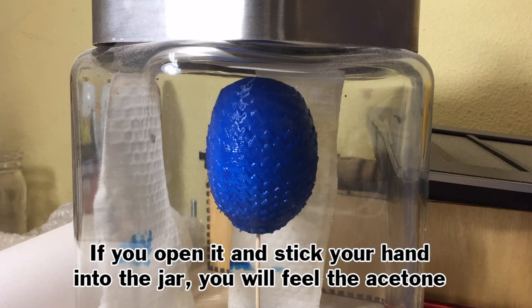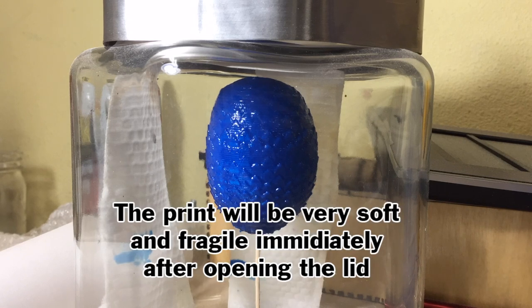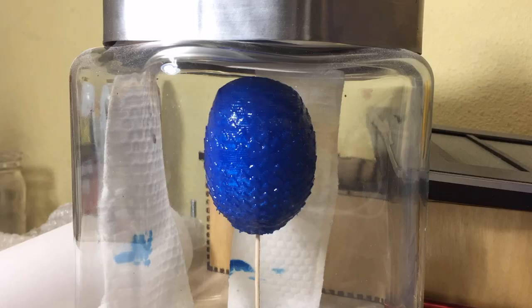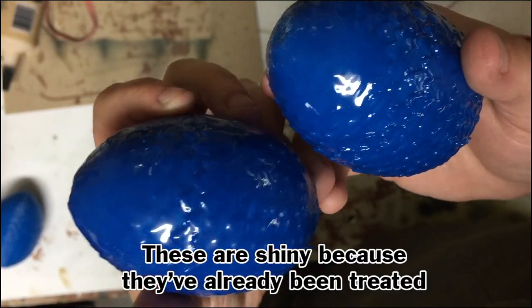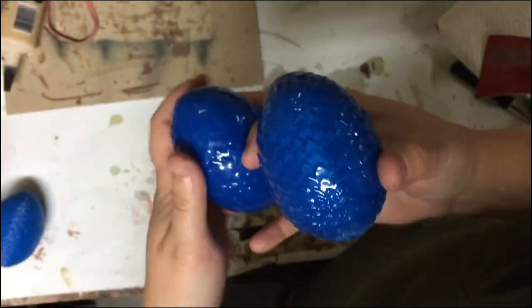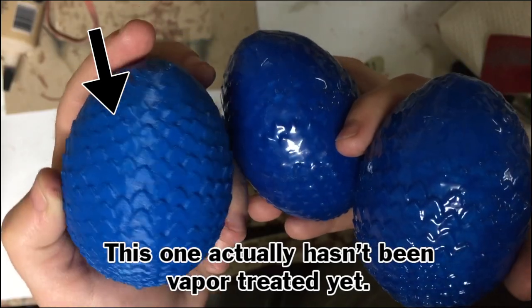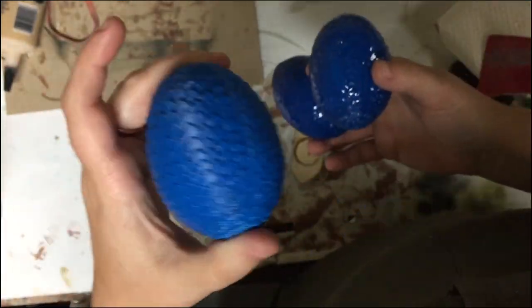Depending on how large your print is, how large your jar is, and how much acetone you put in the jar, the amount of time it'll take to get results can vary a lot. Make sure you check on it within a half an hour to an hour and see if you need to take the lid off and air it out. So I did all that three times — I printed three eggs, acetone vapor treated three eggs, and this is what I got. You can see they were each left in for slightly different amounts of time, because some of them are a little smoother than others, but overall I think they came out pretty good.